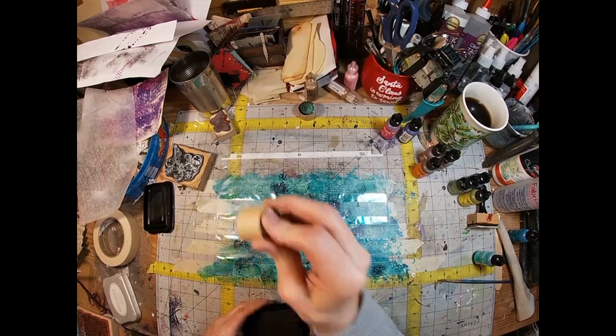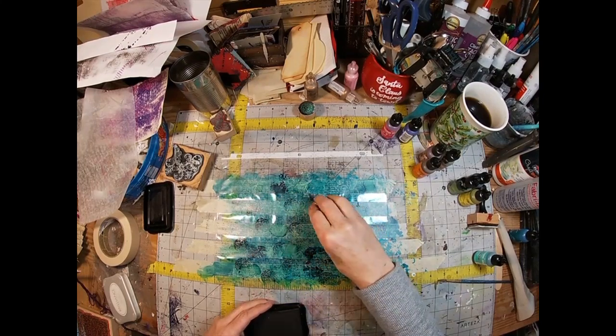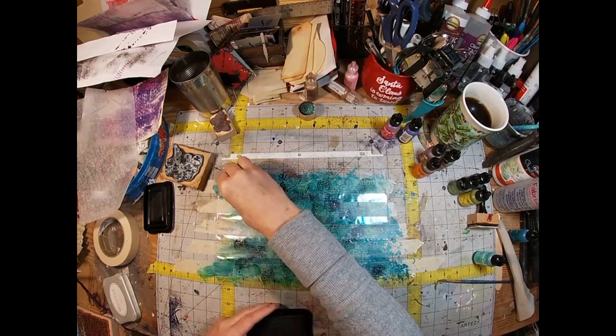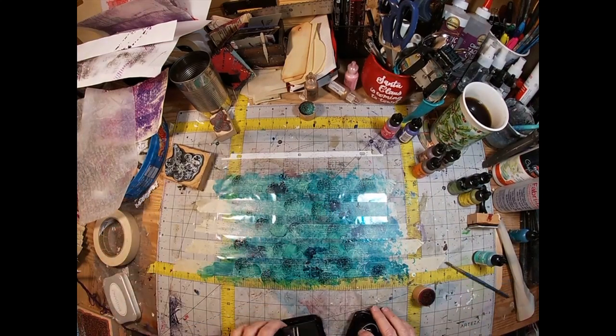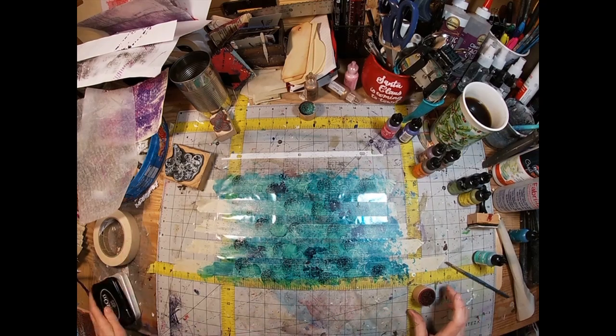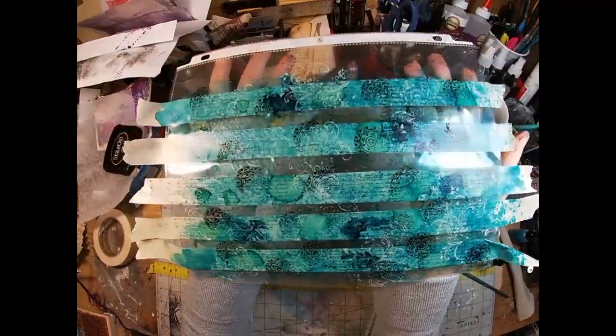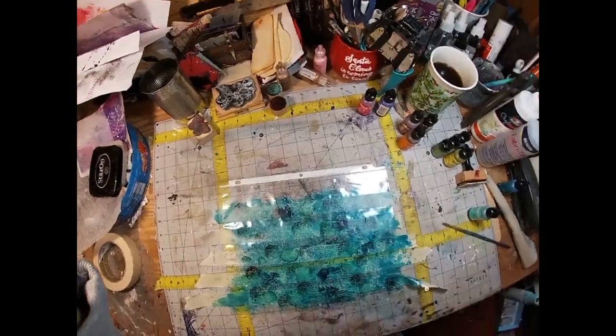See how easy that was? I can't get over how simple this is and how expensive washi tape can be. This not only allows you to save a lot of money, it lets you create washi tape in the color of your journal project. Isn't that nice? So this is a finished product sitting on the sheet protector — you can see where I went in between the pieces of masking tape.